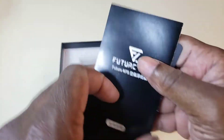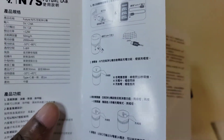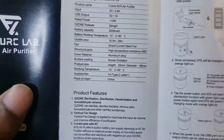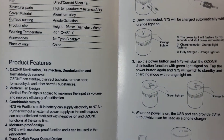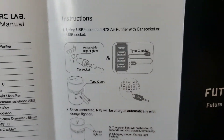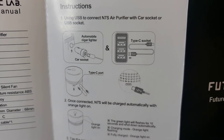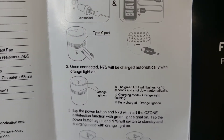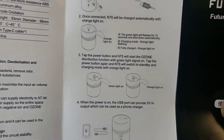There are directions — they're in Chinese. Oh wait, this side is English. You have the option to use an air socket to use this in your car. I've seen where people actually put this in a refrigerator, so that's a thought I never thought about doing.